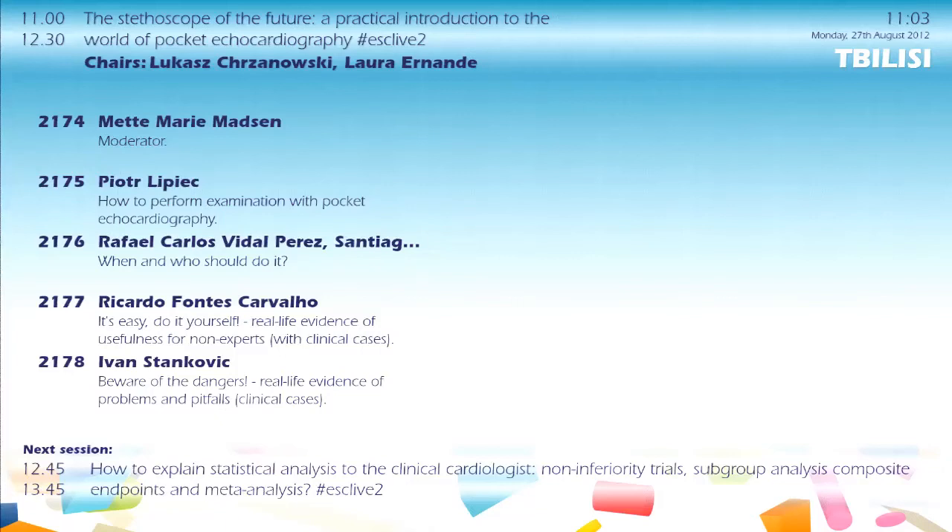Good morning, everybody. My name is Laura Hernand from France. I'm co-chairing this session with Lukasz Szanowski from Poland. This is a very special session because it is the first joint session between two groups of young cardiologists within the European Society of Cardiology: the Cardiologist of Tomorrow from the ESC and the Club Certified from the European Association of Echocardiography.